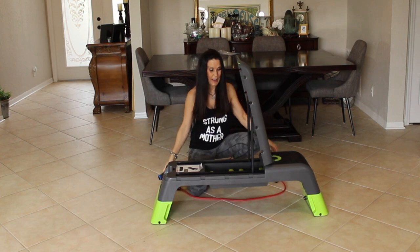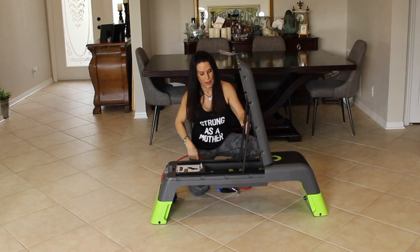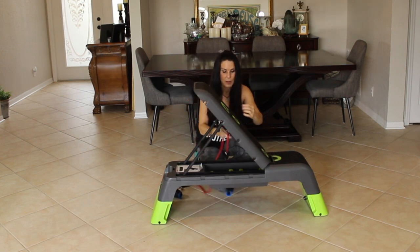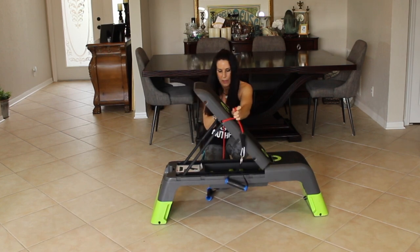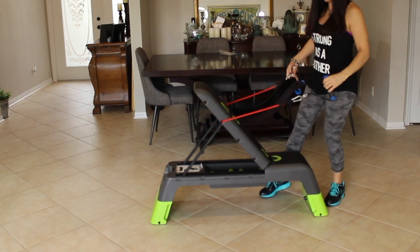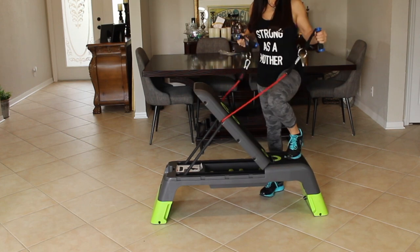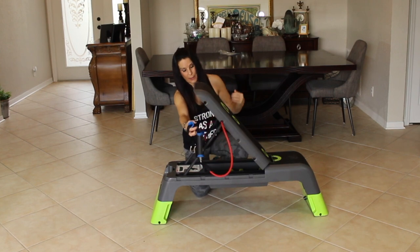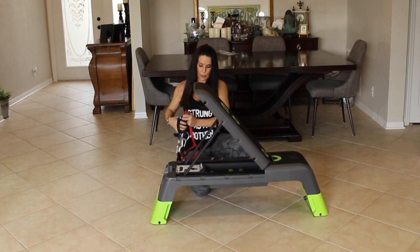Another way we use this bench is with a band. Watch this — we can put a band right here. It's got some grooves in it and the band will fit right in there. You can use the band to do all sorts of exercises: chest presses, back flies, rows, depending on where you put the band in. That's actually another exercise workout video I'm working on right now.